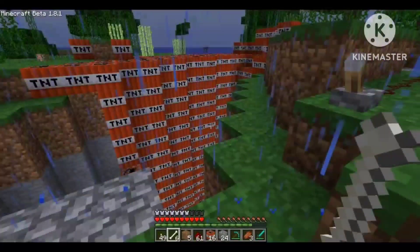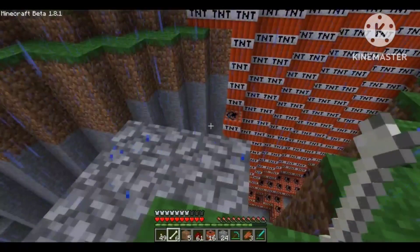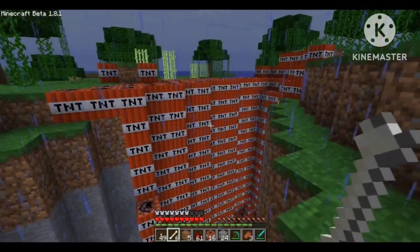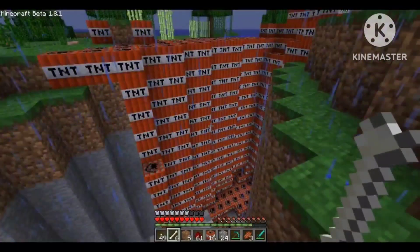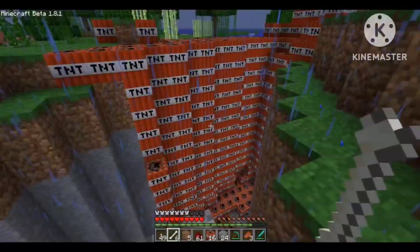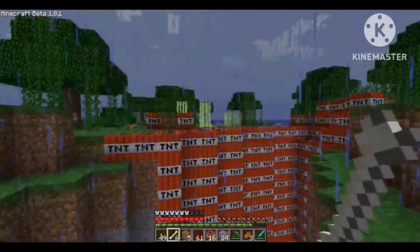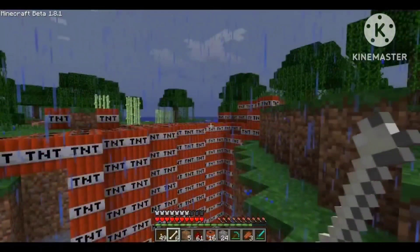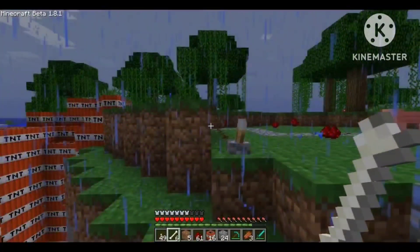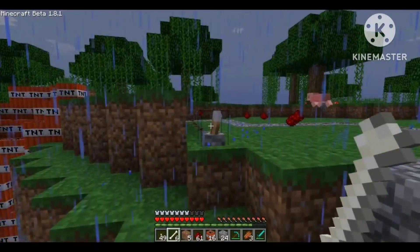This is going to be a short video. Basically I just put like one or two things that I'm like in this base thing here, and there's kind of like a dam of water around it. I just want to see what happens if I put it there, or whatever I want to do.